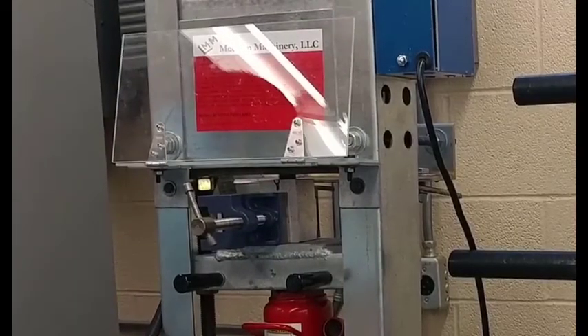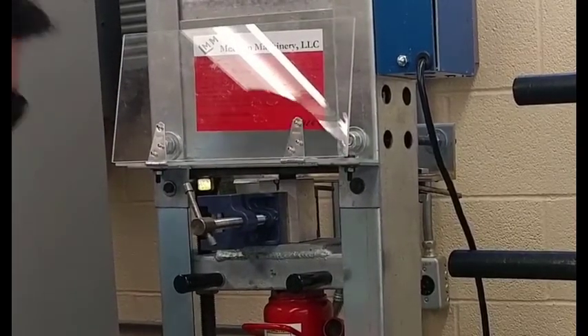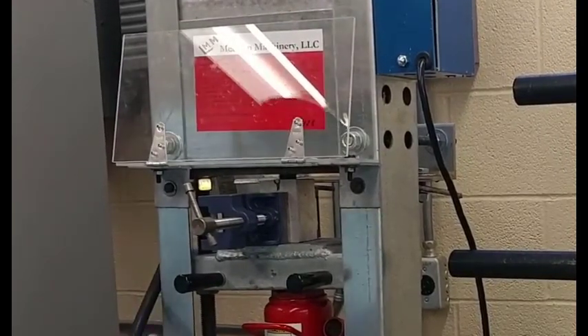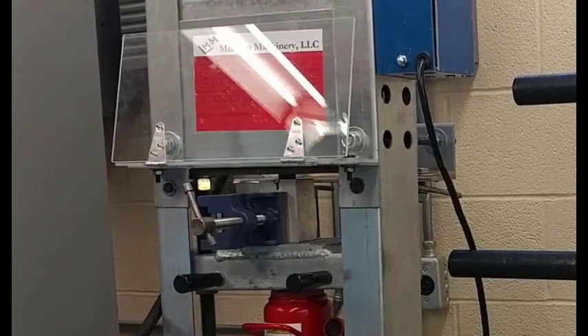This is one of our heated injection molds. We are going to hold this for 30 seconds after we see plastic come out. Let's go ahead and do that now.